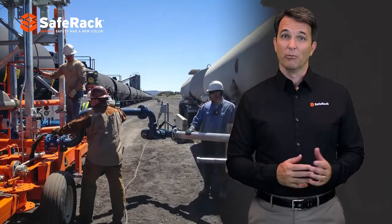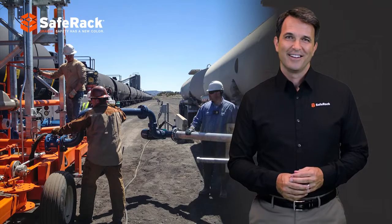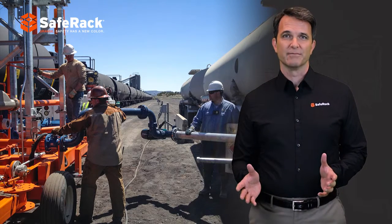When you need to move product from one vehicle to another, SafeRack has a solution. For remote offloading, our transloader system is ideal.